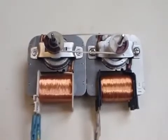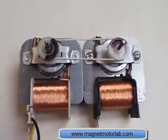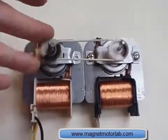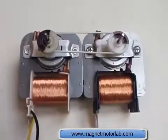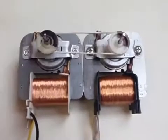Today I am going to explain the principle of the over-unity generator. The system is made of two motors connected together both mechanically and electrically. One motor works simply as a motor and the other one works as a generator.